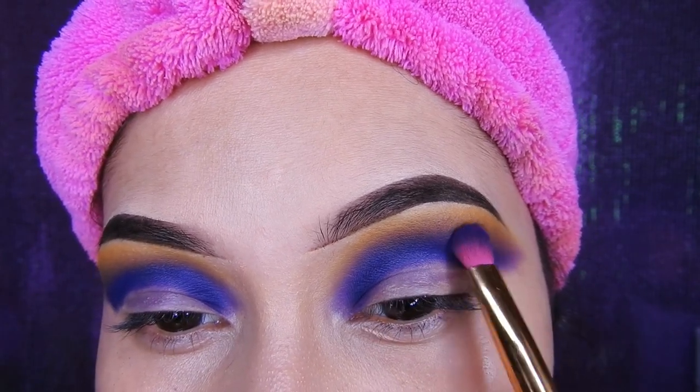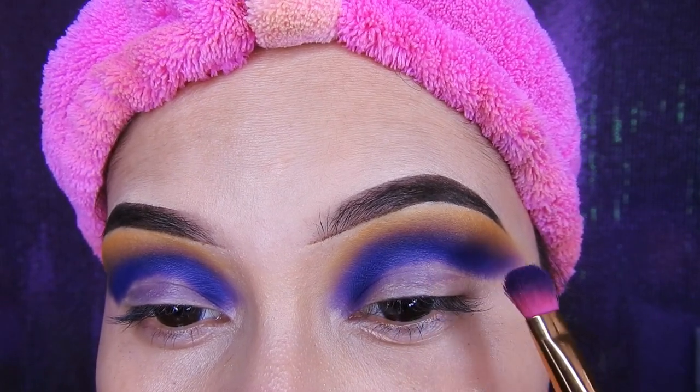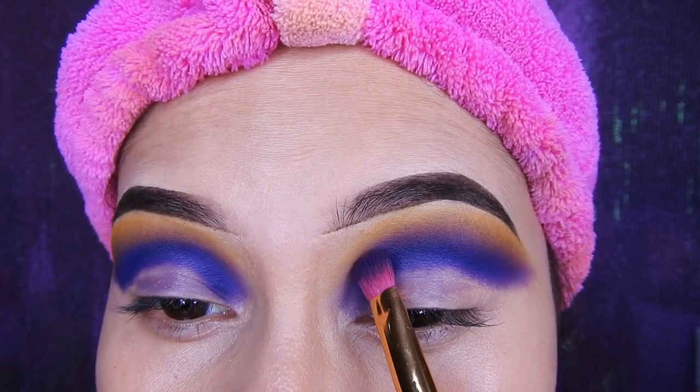Comenzando con la brocha que estaba aplicando el morado voy a retocar un poquito más, tratando de difuminar para que quede todo bien uniforme y no se vea uno más marcado que otro.